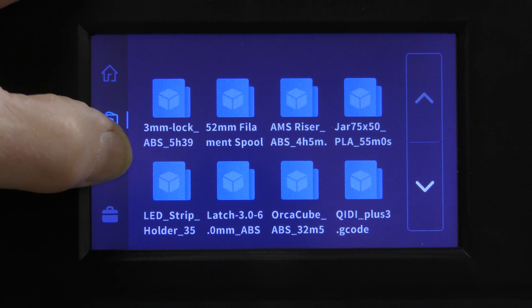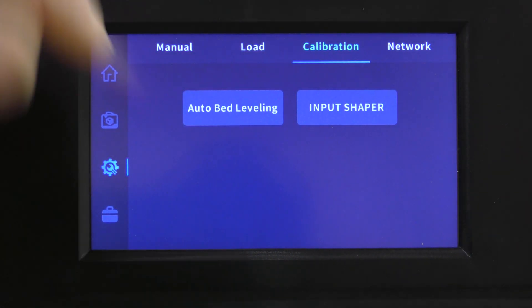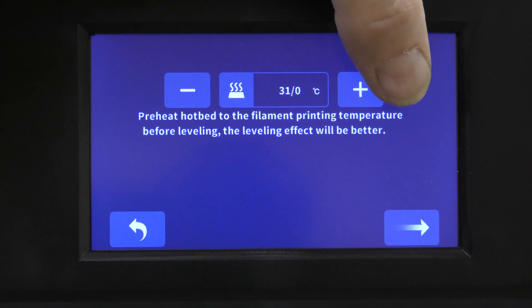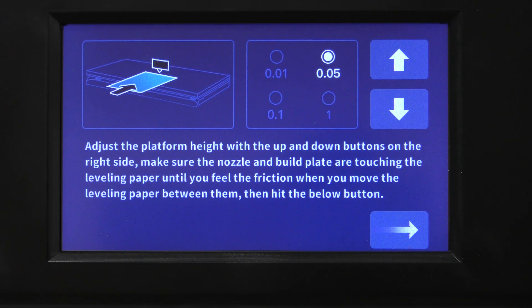If we go down to Tools and Calibrate, this one button does auto bed leveling, and it's asking us to heat the bed up first. After you hit the Calibrate button, it goes into the Z offset.